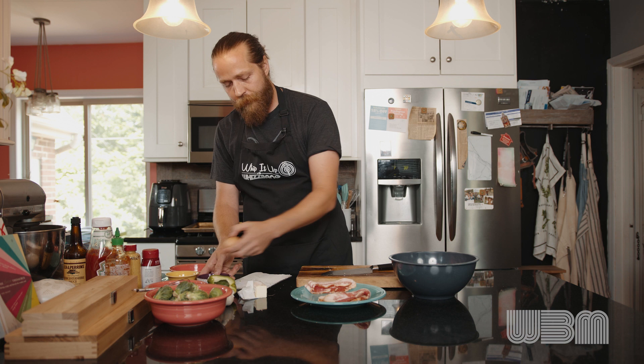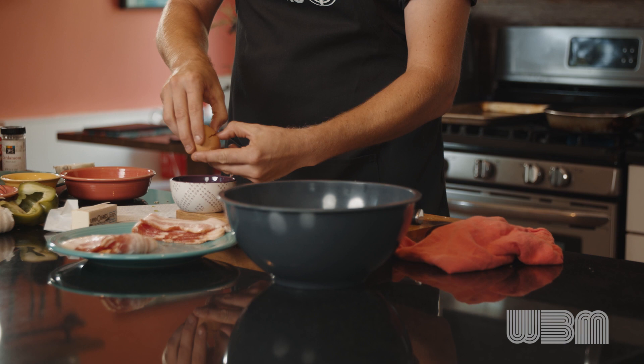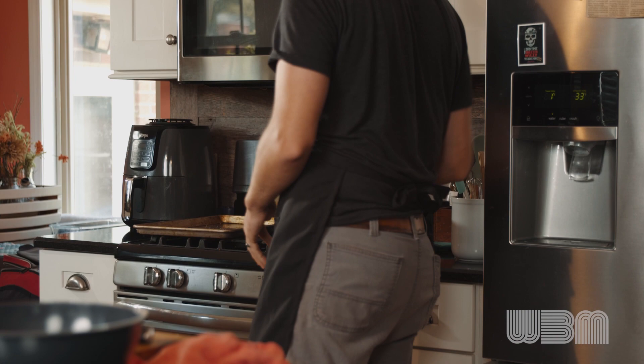We've got our beef and pork in there. Now we're going to crack our egg — we're just going to use the egg yolk here. Toss the yolk back and forth until we lose all of the white. Watch your shell. If you do a lot of baking, you can save that egg white; if you don't, then don't. Go ahead and throw our seasonings in and give the vegetables another quick toss so we don't burn them.